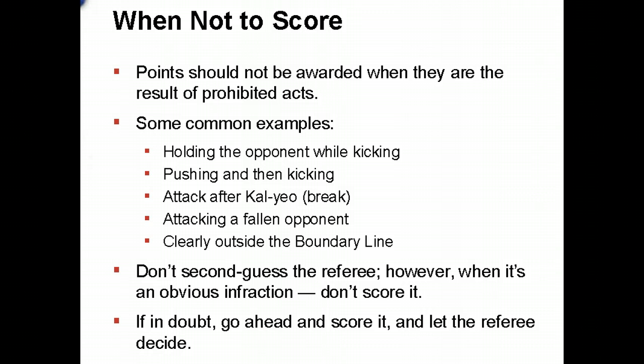A referee may penalize and remove points for any point resulting from a prohibited act. For example, if somebody holds and scores a head kick while holding, the referee can stop play, penalize, and remove those points. One of the most common issues with electronics is someone kicking and scoring after the referee says 'callyo.' The kicker would be penalized and the point removed — a byproduct of the electronics, since they may score that point if the timer isn't stopped fast enough.